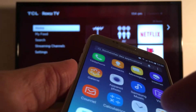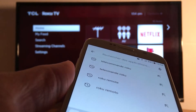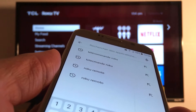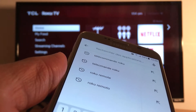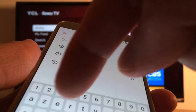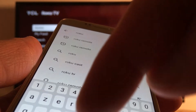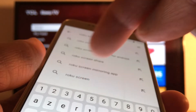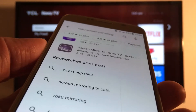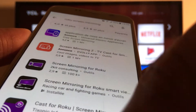On your phone, install screen mirroring applications. You need to get as many apps as possible because one may not be enough — some apps don't work. Just search 'screen mirroring Roku screen mirroring' and you'll get all these apps. Install several because some do not work.